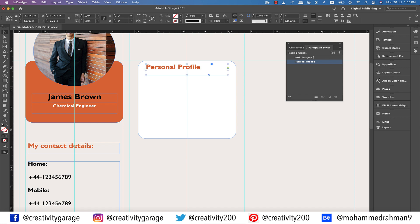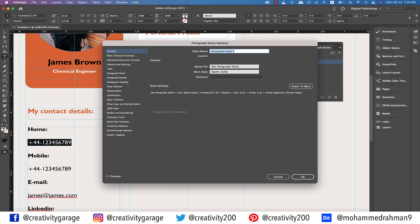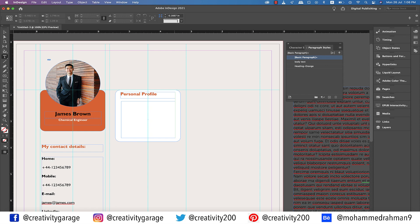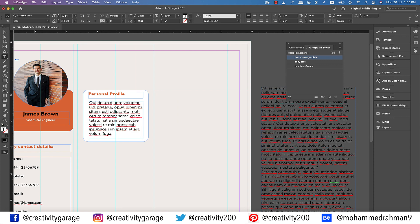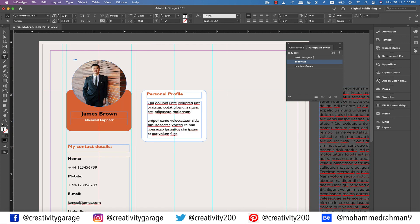At this point we need another paragraph style for body text. So let's select the text on the left, click the small plus button at the bottom of the Paragraph Styles panel, double click and rename it 'Body Text,' and hit OK. Now let's grab the type tool and make a text box covering the rest of this white rectangle, leaving some padding space on all sides. Copy some text from the text box on the pasteboard and paste it here. With the text still selected, click the Body Text paragraph style and make necessary paragraph adjustments so that it looks presentable.